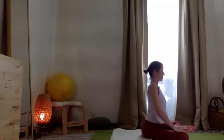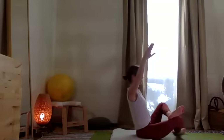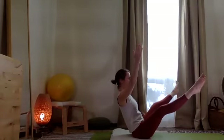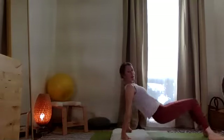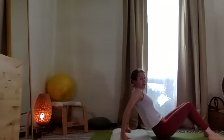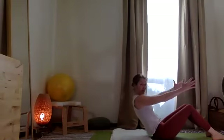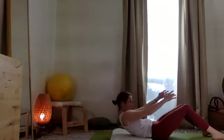Inhale, coming up nice and tall. Exhale, extending. Again — weight moves back, two legs reaching out. The legs release in, palms underneath. Lift the hips, then exhale — take the arms, reach them out and slowly lower the torso to the floor.